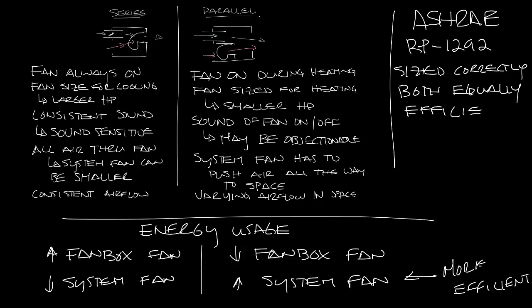The original report only included units with standard PSC fan motors. An addendum to the report took ECM motors into account and found that series fan boxes were more efficient.